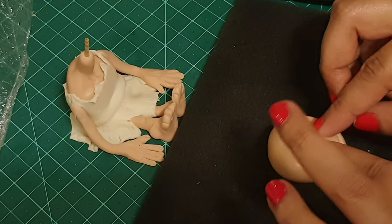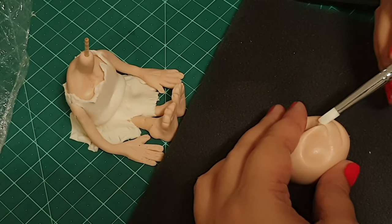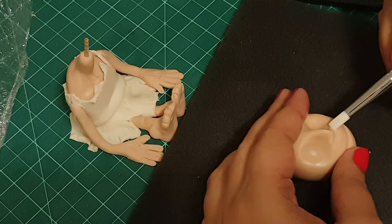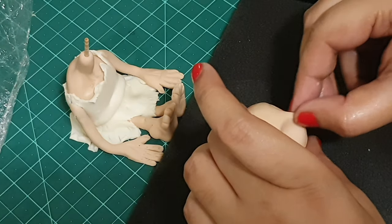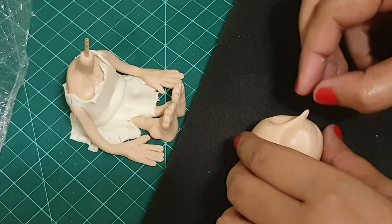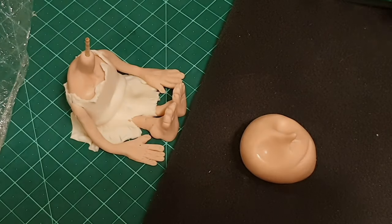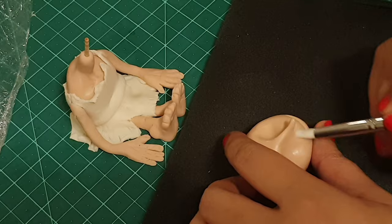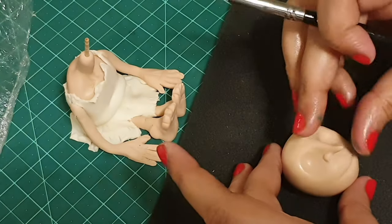I'll keep on pinching the nose area — right now it looks like Voldemort, so if you're planning to make Voldemort this is the best way! Now using my sculpting tool — again a very soft rubber-based tool — I'll keep on pinching the nose. If you remember, Dobby had a very sharp long nose, so I'm just trying to create that, and using my sculpting tool I'll smooth out whatever is on the side.